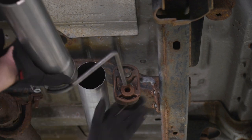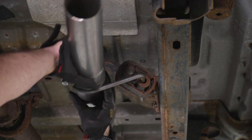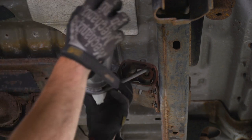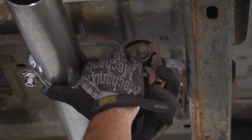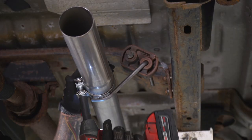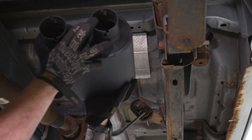Next up, install the cut pipe that we just made. I'm gonna use the hanger clamp included in the kit — slide that into the hanger on the frame that we transferred over and connect it to the pipes. Once you have that down there, make sure the hanger is angled appropriately and tighten it down. Next up, let's throw the muffler on, making sure that you have a clamp on the inlet.